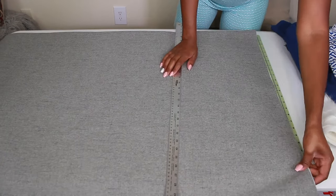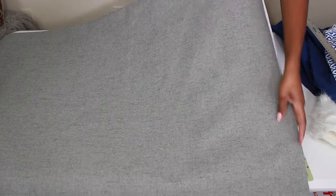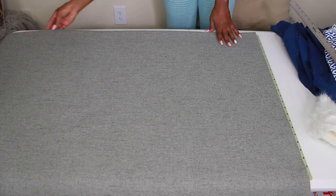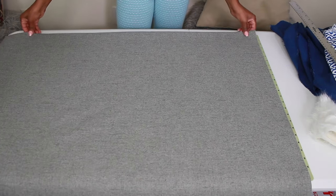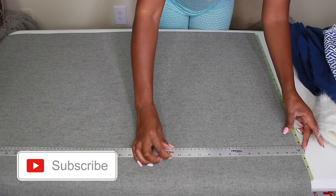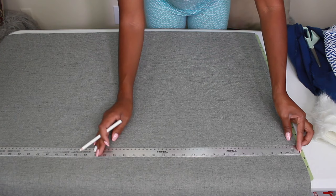Hey guys, Duana here. Welcome back to my channel. So in this video, I'm going to show you guys how I made some pillows and what I think you should do to make your pillows look very luxurious. So if you guys are interested in that, keep watching.